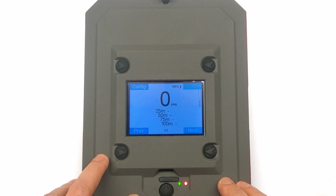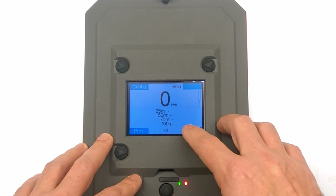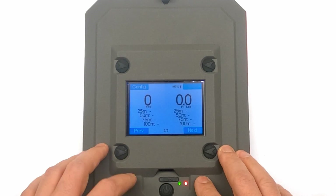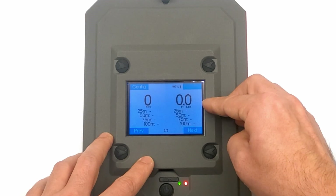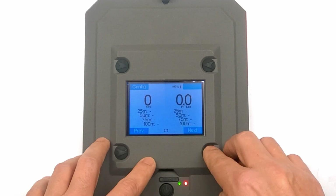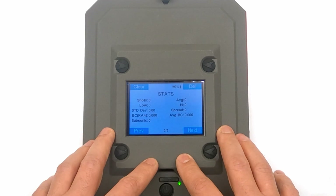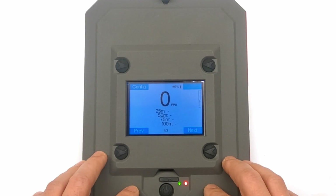One more press brings us to the primary screen displaying your muzzle velocity and the four distances you've entered where you want the chronograph to pick up your projectile in flight. The second screen shows the same on the left side, and on the right side you can customize it — for instance to show foot pounds of energy at the distances you've entered. The third screen shows your statistics: shots count, average, low, high, standard deviation, spread, and average BC.